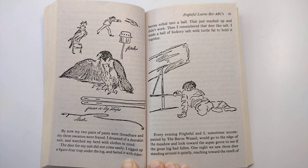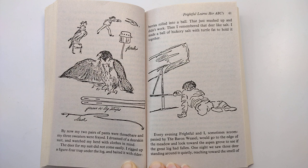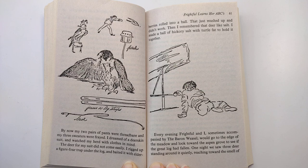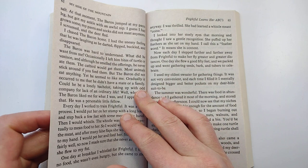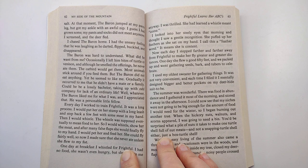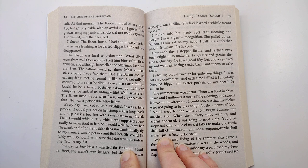Every evening, Frightful and I, sometimes accompanied by the baron weasel, would go to the edge of the meadow and look toward the aspen grove to see if the great log had fallen. One night, we saw three deer standing around it quietly, reaching toward the smell of salt. At that moment, the baron jumped at my pant leg but got my ankle with an awful nip. I guess I had grown some — my pants and socks did not meet anymore. I screamed and the deer fled.